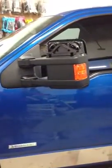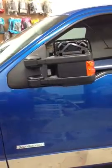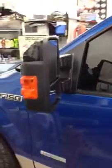Excuse the fact that we don't have the caps on there — we're waiting for some chrome caps to come in. We retrofitted mirrors off a 2013 Ford Platinum on this model.